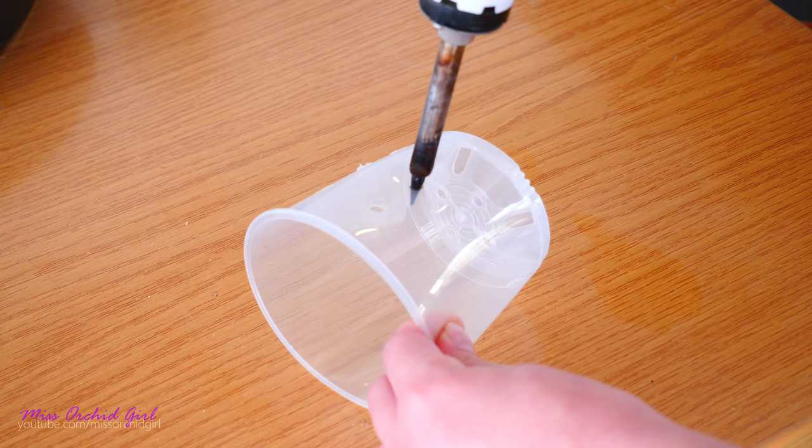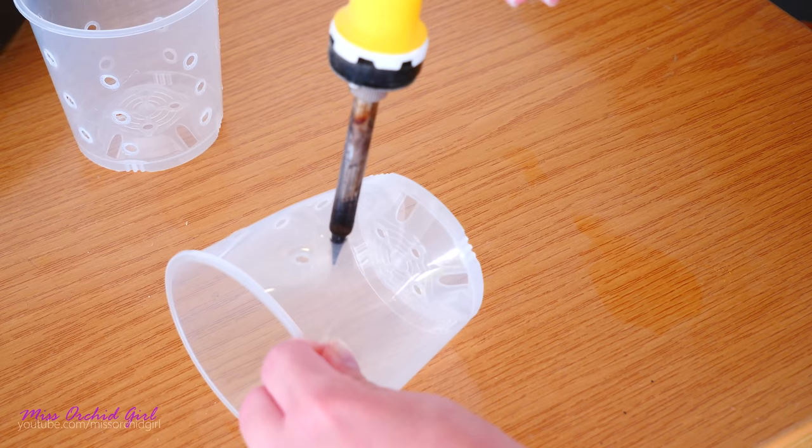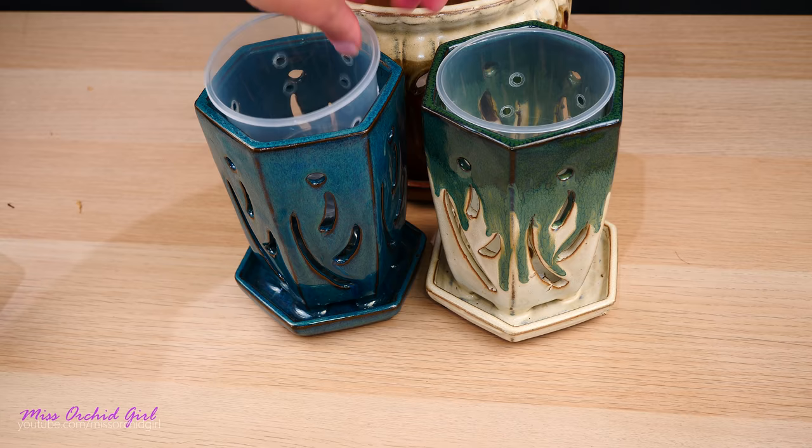So I will be using a soldering iron which was cheap — I only use it for poking holes in my plastic pots. And by the way, if you ever want to attempt this technique, make sure that you're doing this outside or in a very well ventilated area. Plastic fumes are toxic. Moreover, if you're a very young orchid grower, please don't do this without parent supervision, okay? Just stay safe. And there we are — our liners are ready as well.